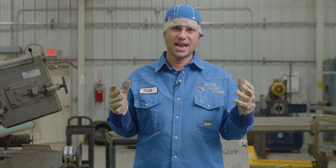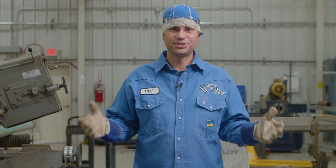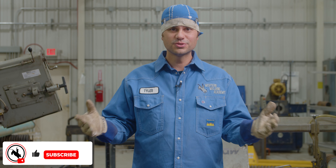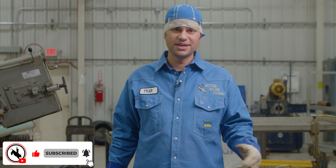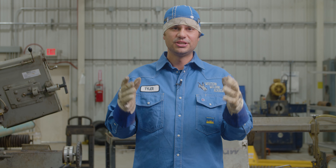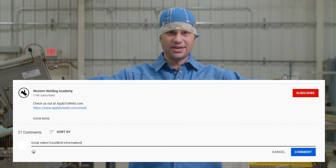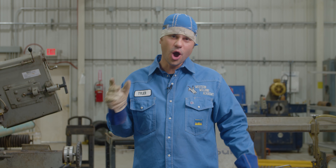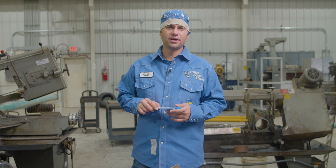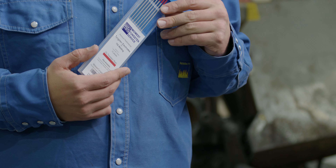94% of you watching our videos are not subscribed. Hit that subscribe button, smash the bell for notifications, and drop me a comment — I always look forward to the commentary in the comment section. Let's get this dialogue going.